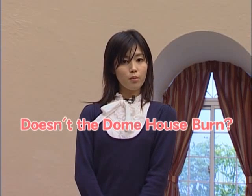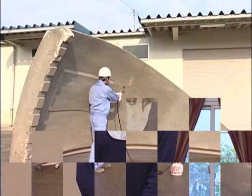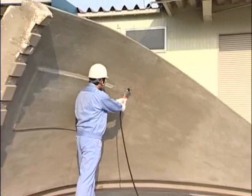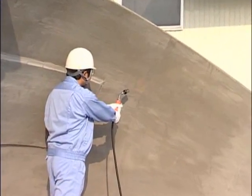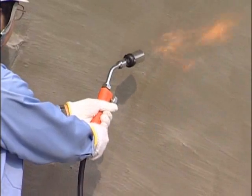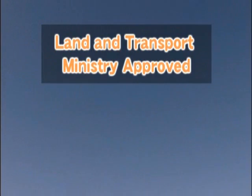I'm just worried about one thing — doesn't this material burn easily? No need to worry. Expanded polystyrene, the building material for the Dome House, will blacken where the flame touches, but the fire will not spread and no toxic fumes will be released. What's more, the materials have been treated with a fire retardant.